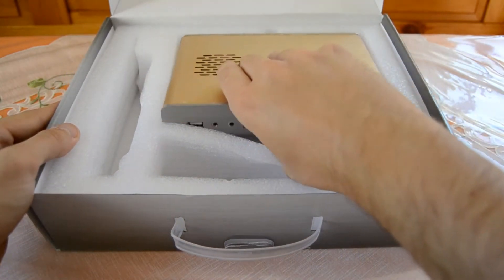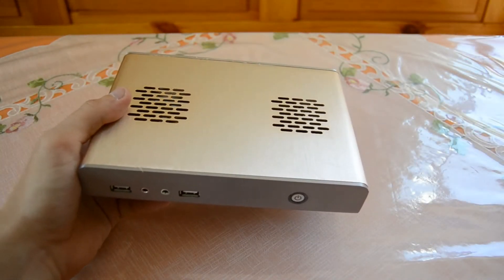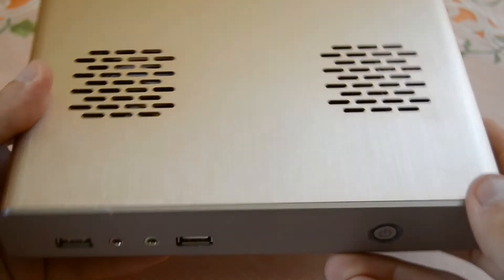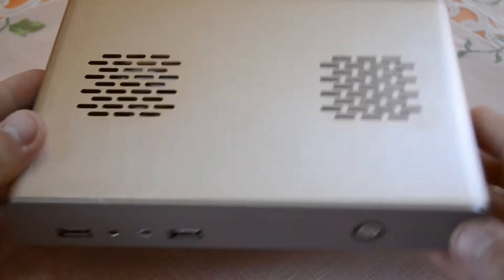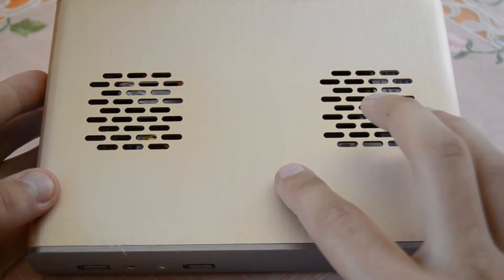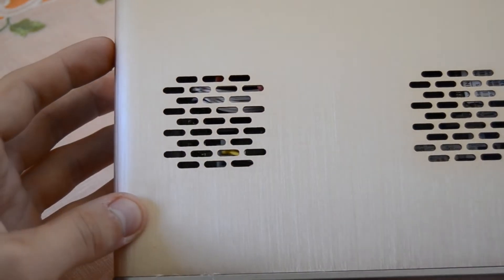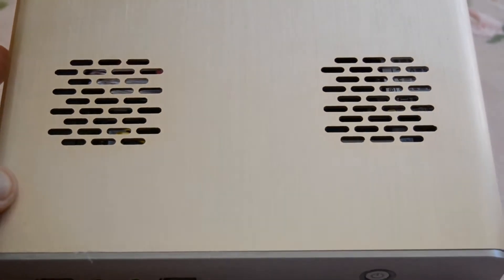Now let's take out the mini PC itself. The full case is made out of metal. The top is golden — it looks really awesome, very shiny and bright. The front, back, and bottom are silver, and the metal used is quite thick, around three or four millimeters. It also has many ventilation holes to keep the system cool, since this is a fanless design — you won't hear any noise from this PC.